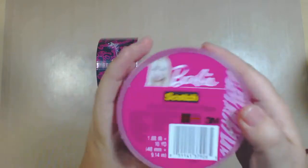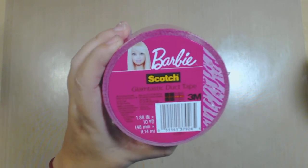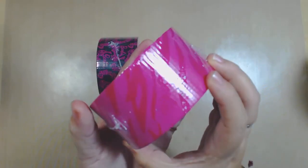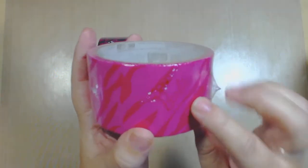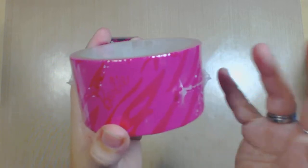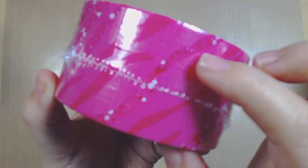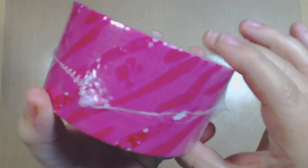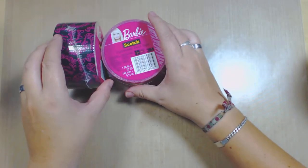I'm probably the first one showing you this. I found this at my local Office Depot and there were two for six dollars, I believe. This one is called the Glam Tastic duct tape, also Barbie. It has like a berry, probably burnt pink, and you can see there's Barbie here. It looks like a zebra type of thing with some bling - it simulates that zebra pattern. Really cool.